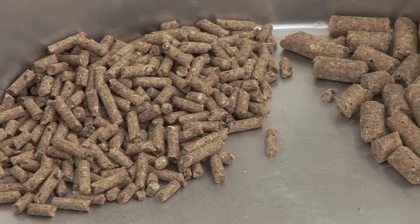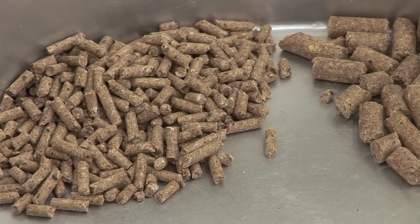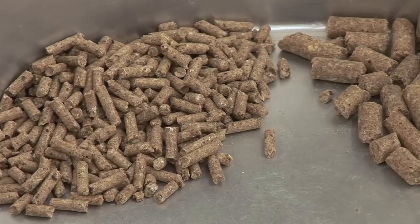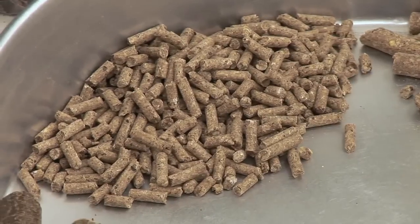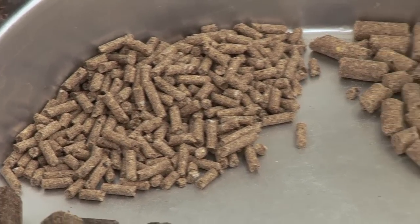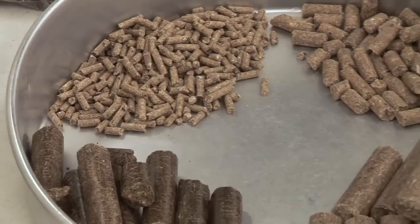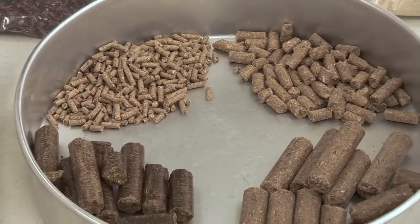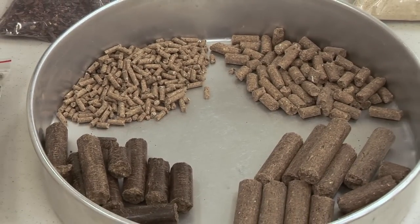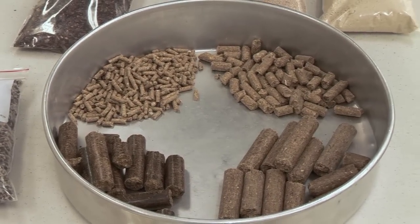Another place you might see these smaller pellets used is in complete balanced diets for some of our smaller ruminants like sheep or goats. Feed formulations come in different sizes — you can get these cubes up to maybe as large as one inch in diameter, and those are primarily designed for mature cattle to be fed on the ground. These smaller pellets are typically aimed at younger cattle, or they'll be fed in some kind of a bunk or trough.